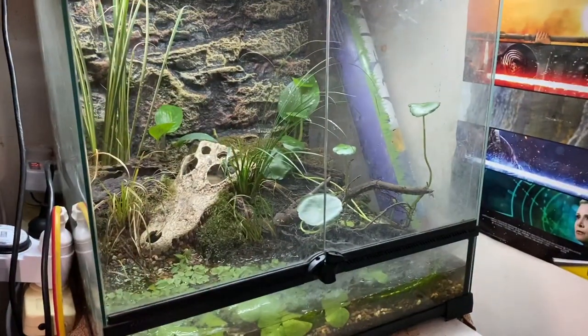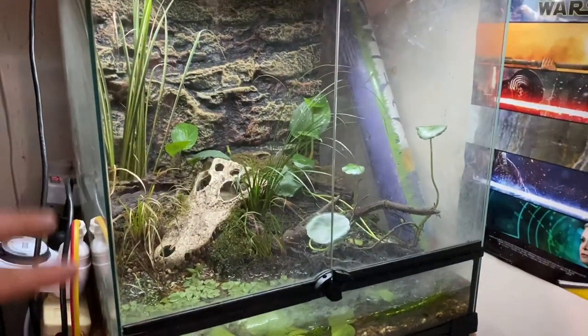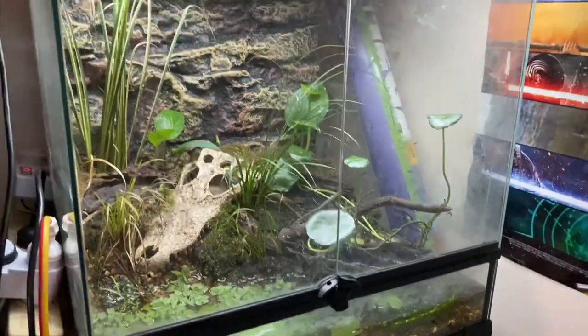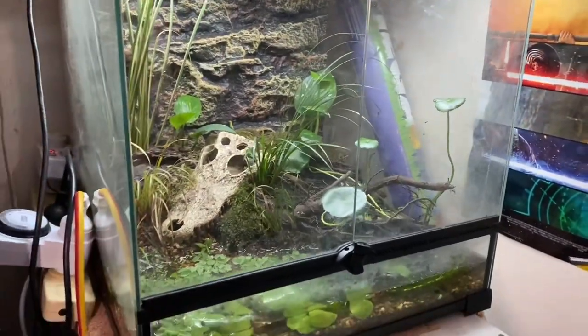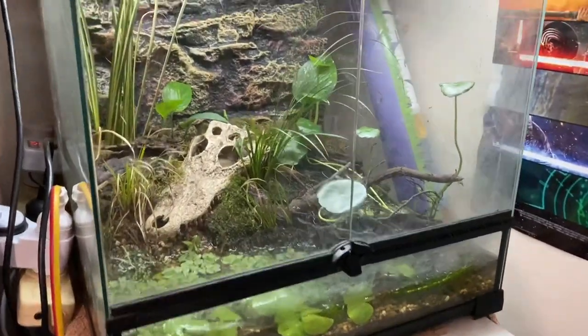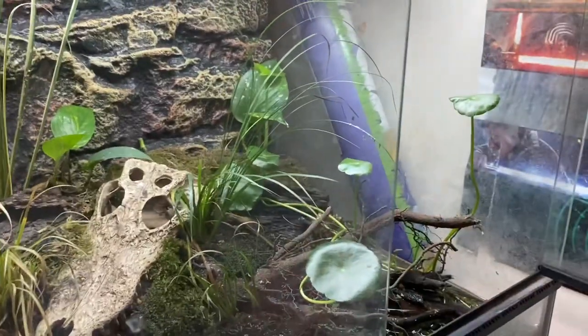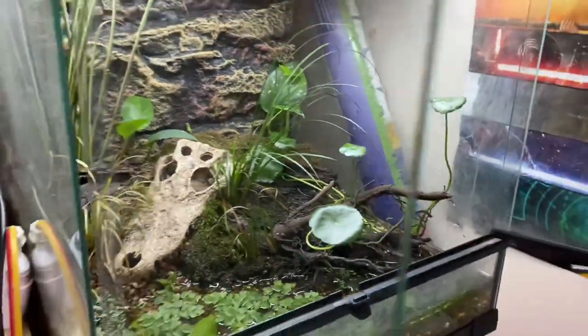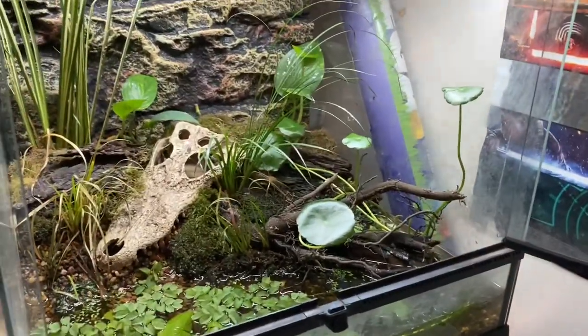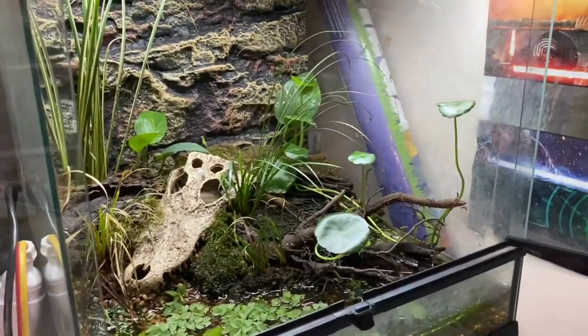Hey guys, it's Aussie Reptiles here and in this video today we're going to be looking at this new spotted marsh frog tank that I've recently set up. If you see the light flickering, just ignore that — the light does do that. I need to replace the starter, but I have the light on since there are live plants. It doesn't affect the animals or plants, but we will get that fixed in the short future.